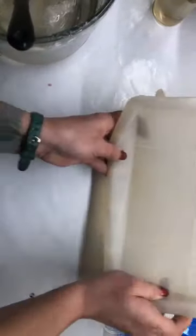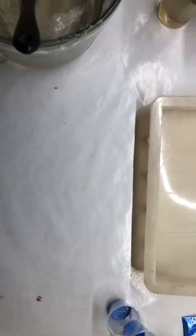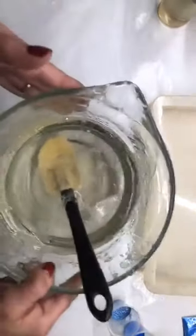Hey guys, I'm a little late, sorry about that, just getting set up. So we're gonna do some melt and pour soap. Got my mold right there, hopefully I can see your guys's comments.